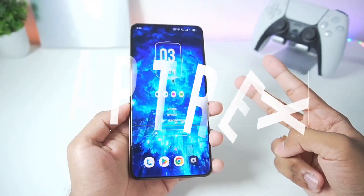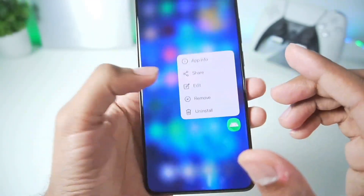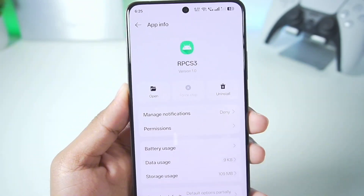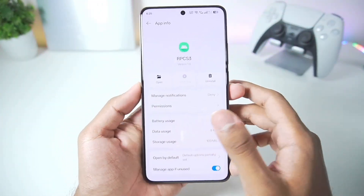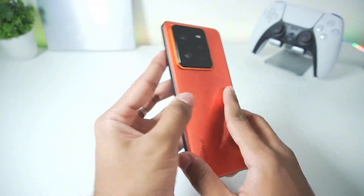Yo what's up guys, it's Akrex here. In today's video we'll be setting up the official RPCS3 emulator for Android devices. I have added the RPCS3 version 1.0 alpha build on my mobile device, and in today's video I'll be setting it up, importing some PS3 titles, and testing out how well it works on a mobile device.